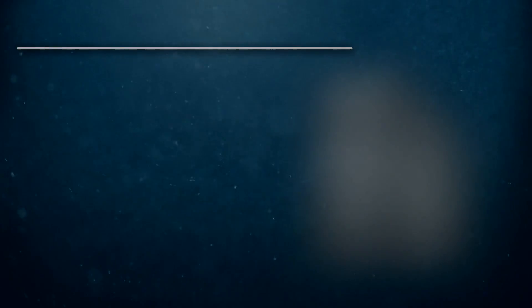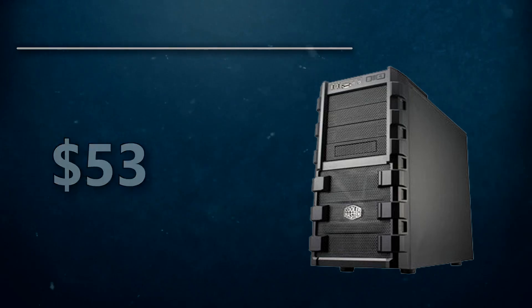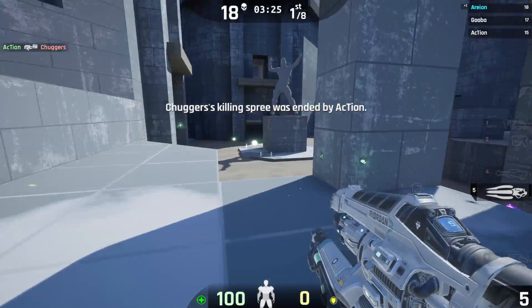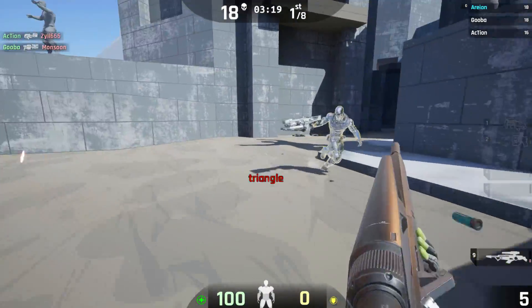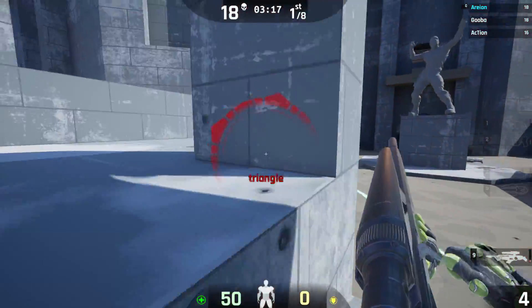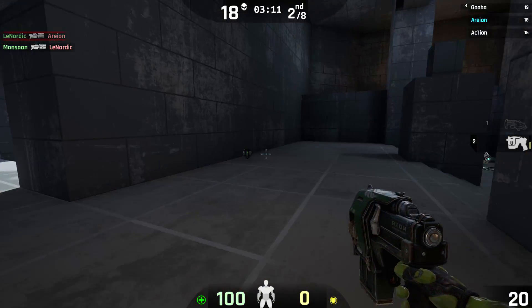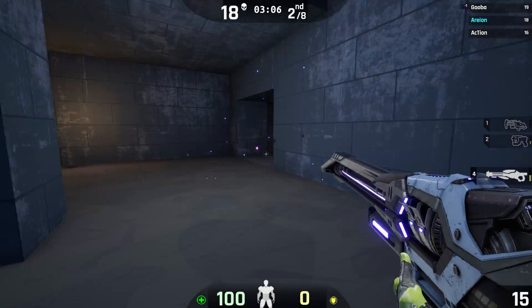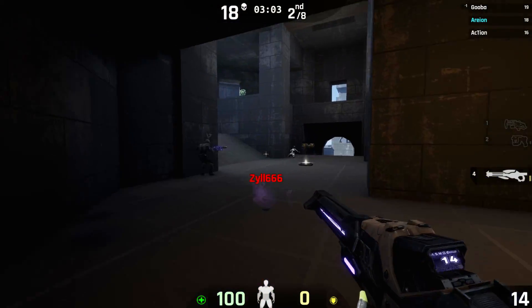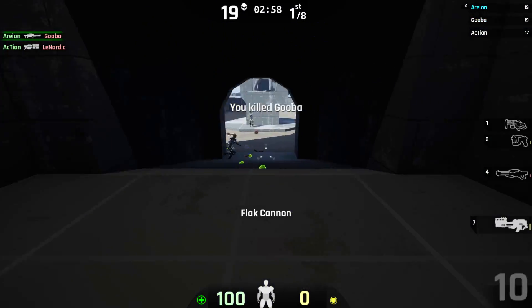Finally, for the PC components themselves, the case — it's the Cooler Master HAF 912 ATX Mid Tower case. The build itself doesn't have a ridiculously cool color scheme, so I don't think you're going to want a side window, which is why I opted out of the NZXT S340. The HAF 912 aesthetically looks great — I actually have this case myself. It offers a lot of room for upgradability as far as storing hard drives and adding components, and it's going to keep your components cool, which is the most important part of a case.